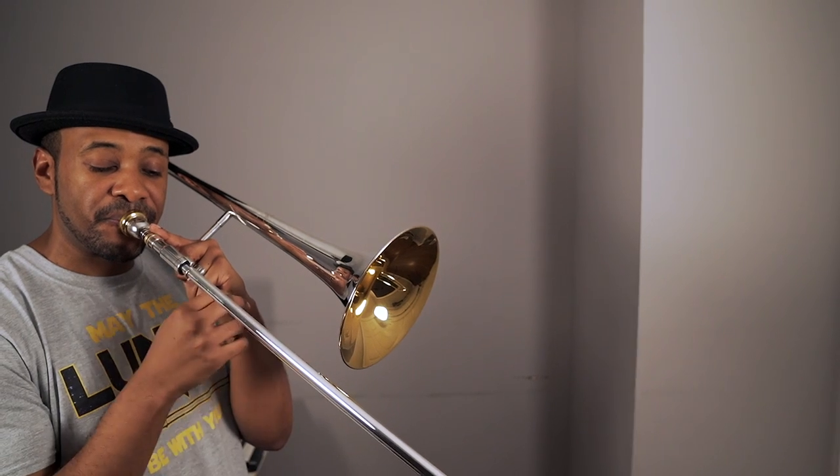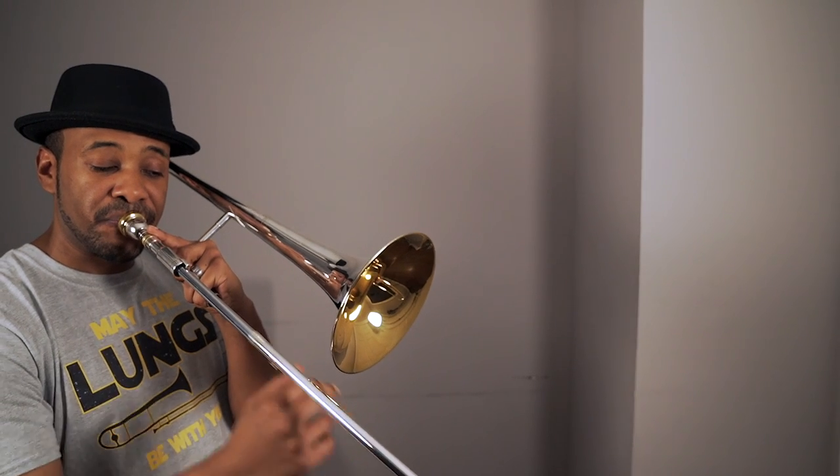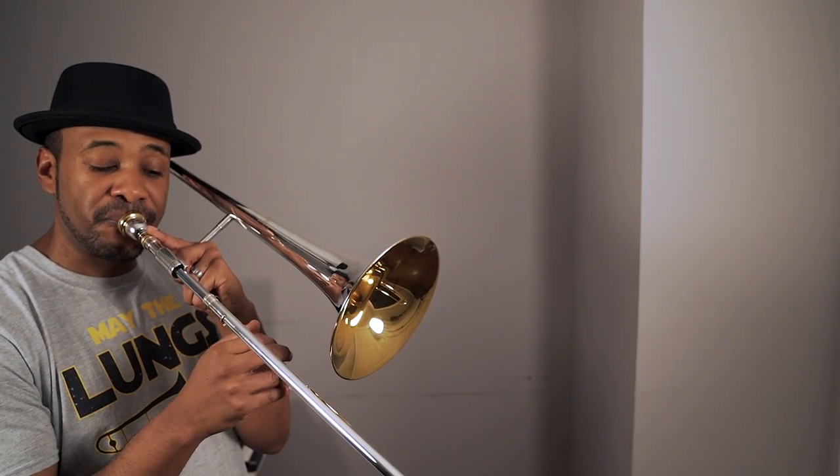I took the first five notes of a B-flat major scale and played them first with regular positions — notice how much less slide motion I have to use. As you move your slide in the same direction, there are a lot of natural breaks in the horn that you'll come across. A natural break means going from one note to the next and creating the sound of an articulation but without using the tongue. Alternate positions are a great way to help facilitate this.